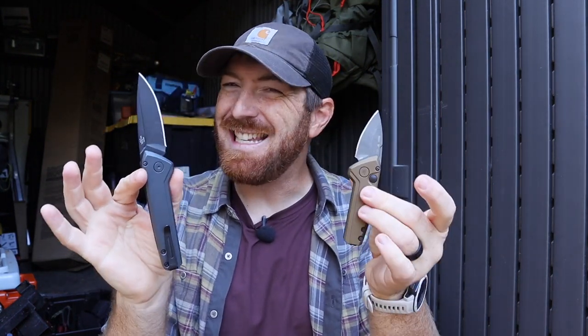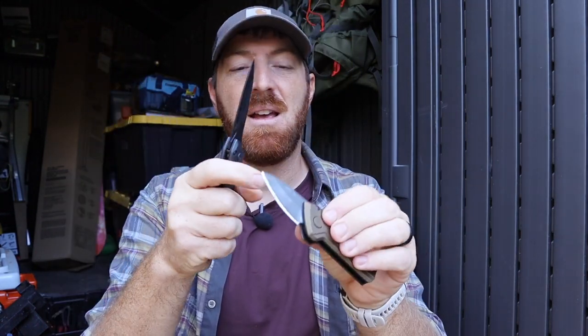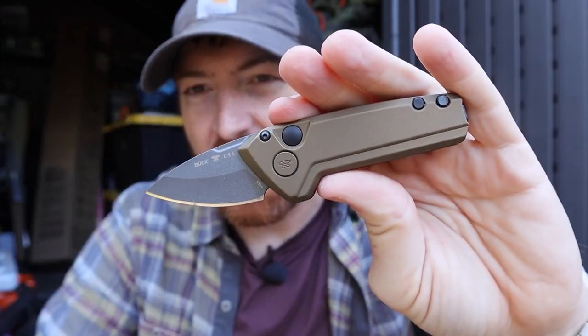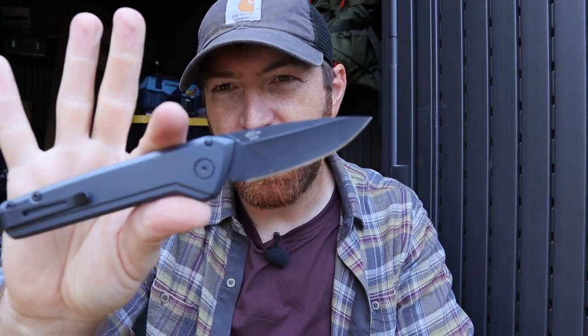I don't know what it is about automatic knives that are just addicting, that we as humans gravitate to. It must be our love for machinery and mechanics that makes us do that, and just their pure addictive nature. Welcome back, everybody, to another Blade Review, where we're looking today at the Buck Knives Mini Deploy and Full Size Deploy Automatic Blades.